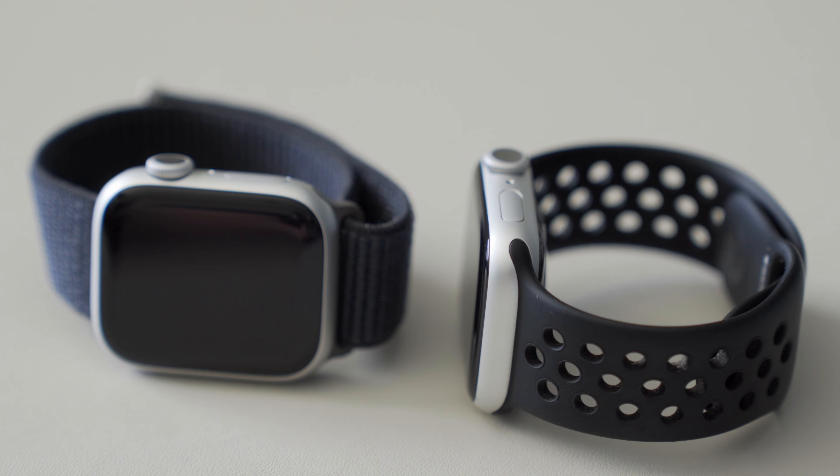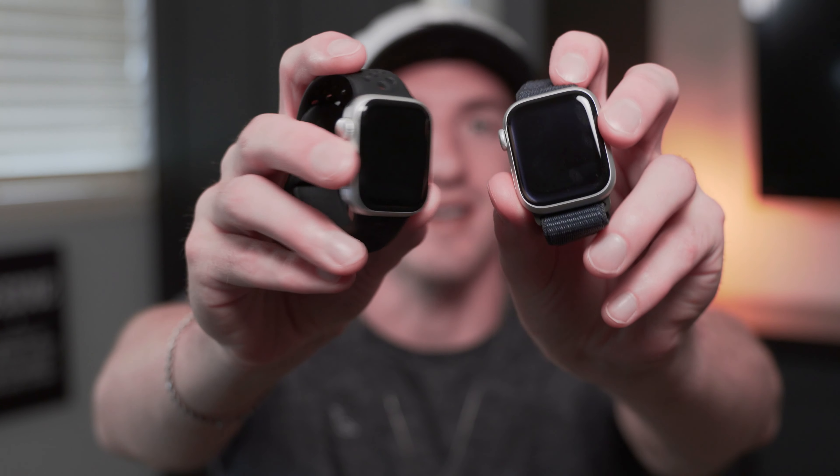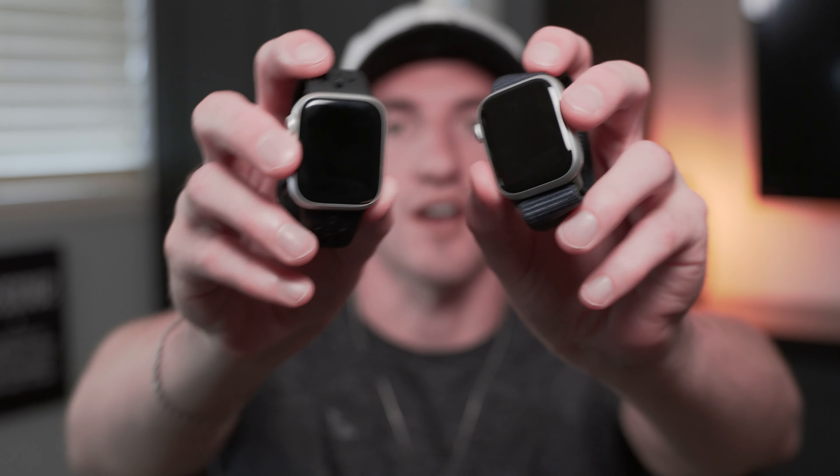Right here I have the Apple Watch Series 9 and the Apple Watch Series 8, and they both look identical with the same exact design.